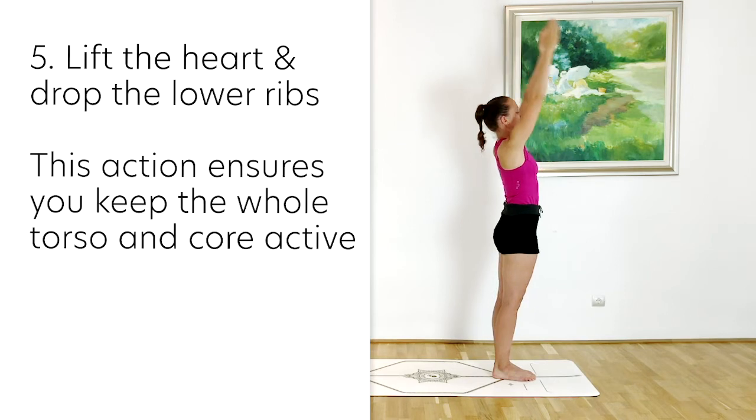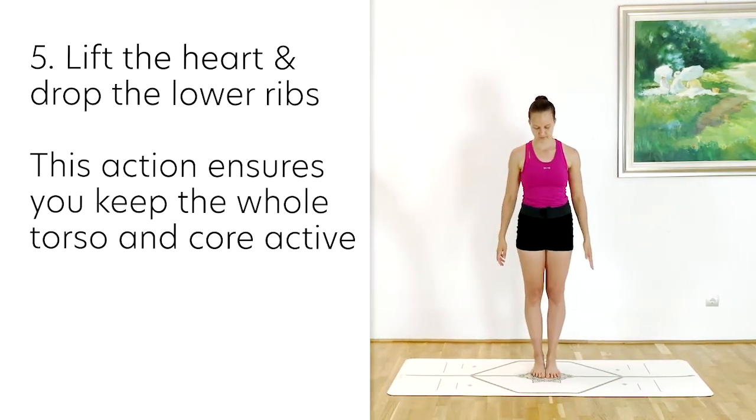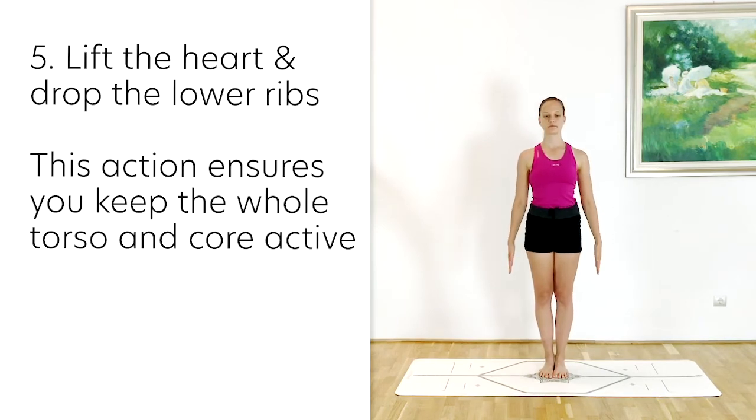Make sure that you are reaching up and lifting the heart, but keep on dropping back those lower ribs back towards the hips.